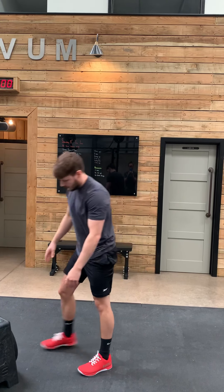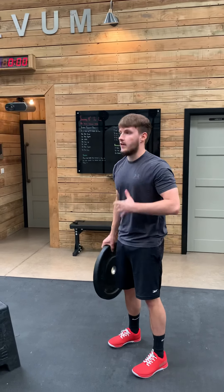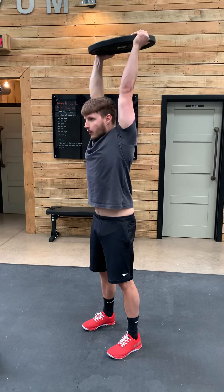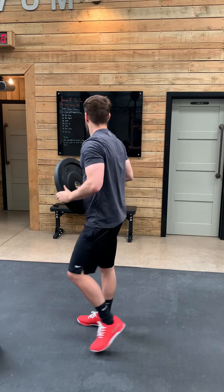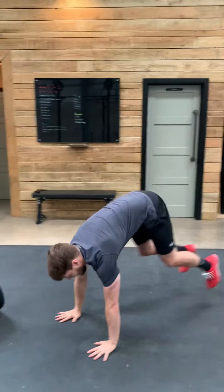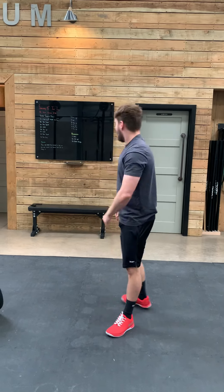We then have our plate press. Grab your plate. Feet directly under your hips, squeeze your glutes and tummy as you press up. Head through the window at the top — imagine your arms are a window frame and you're poking your head through them. Then you have five down-ups. I know you've got a lot coming, so I'll demonstrate them once more.